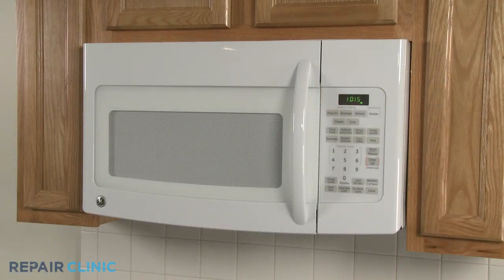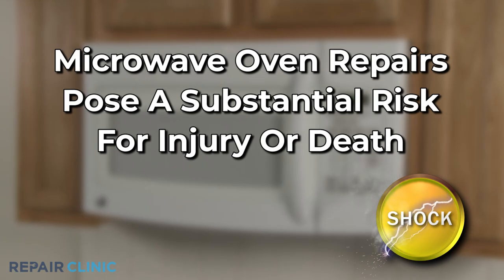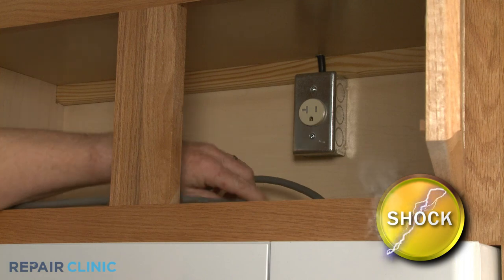Some microwave oven repairs will require you to disassemble the appliance. Because of the high voltage and high current used by microwave ovens, please be aware that this appliance poses a substantial risk for injury or death if precautions are not taken. You should always unplug the microwave before you attempt any disassembly.